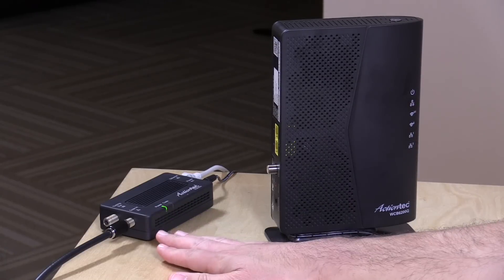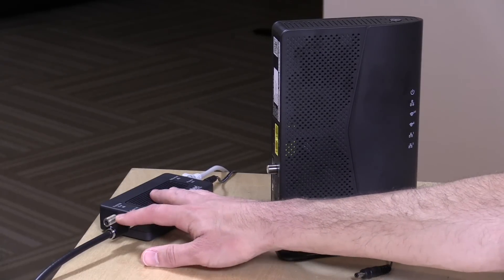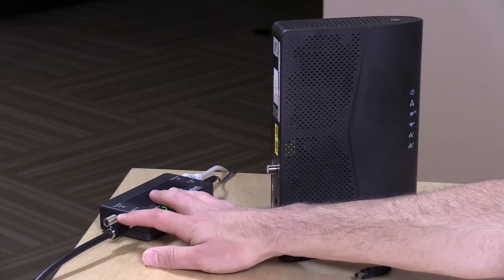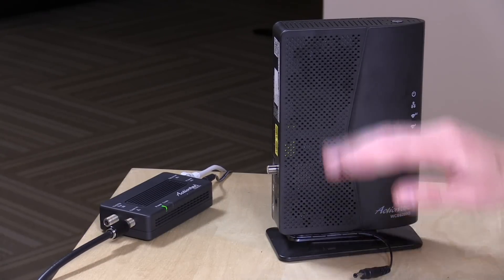What MoCA lets you do in a nutshell is take your internet from your router and put it out over your cable television wiring so that you can get your network working in rooms far away from where your router is located at better speed. So if your Wi-Fi is dropping off in a certain room, you can hook one of these up remotely using your cable TV wires. It doesn't interrupt your TV service, yet you get essentially gigabit Ethernet speeds over these coaxial cables.